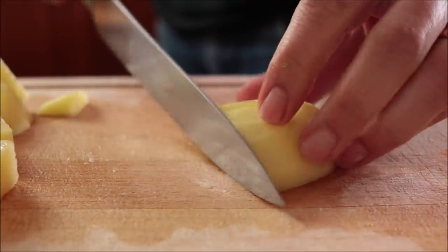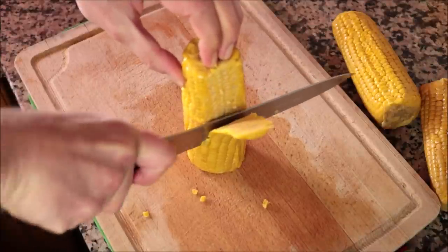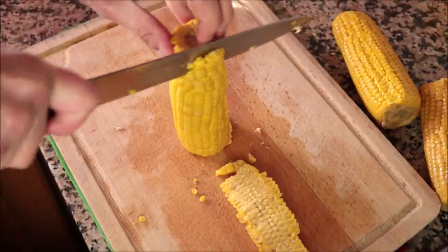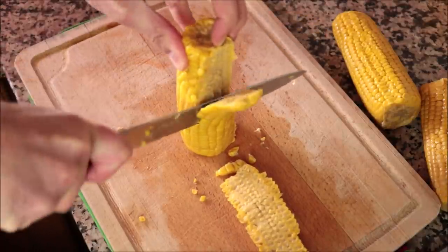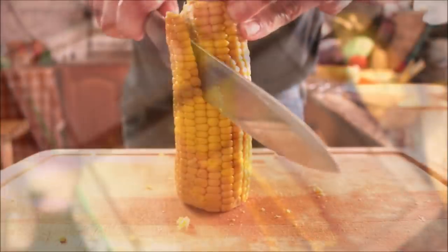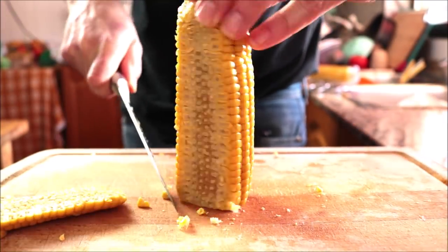For the next ingredient, grab two corn on the cobs and cut the kernels from the ear. We want to end up with two cups of corn kernels, about 328 grams. These are pre-boiled — where I live it's virtually impossible to find raw corn on the cob — but if you have raw corn, you can use it the exact same way.